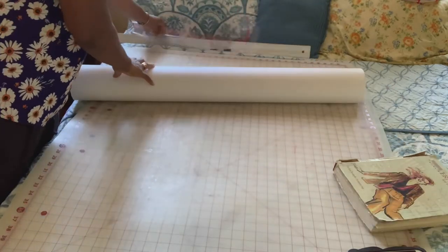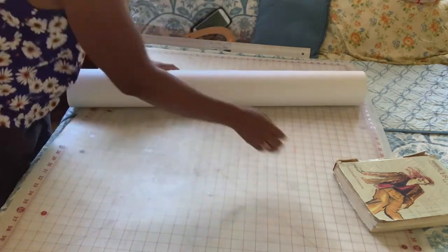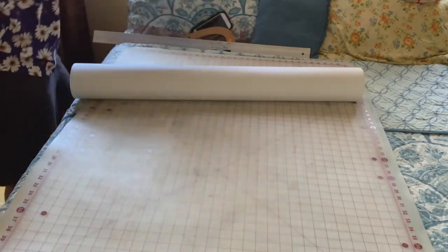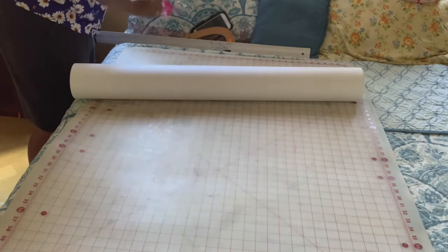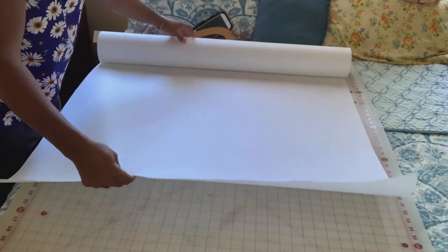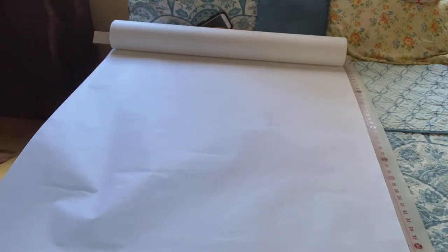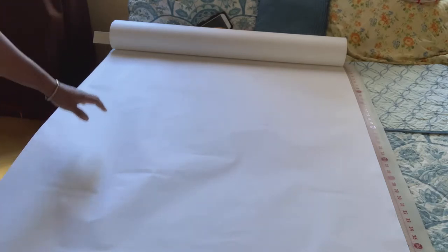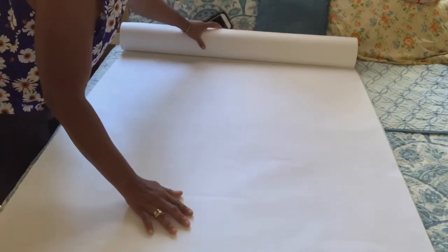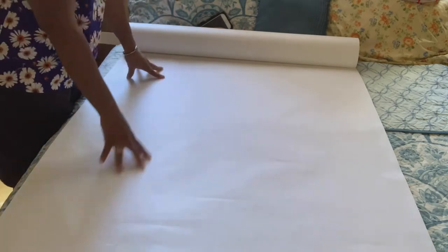Let's get started drafting these pants. I'm going to roll out my paper. This is a class that's been long overdue for my subscribers. What you're going to need is a roll of drafting paper the length of your pants. The first thing we're going to do is measure down from the length of the pants — from the waist to the ankle.